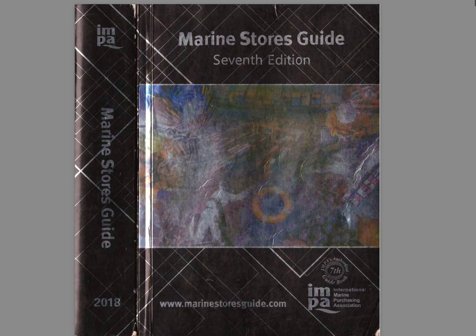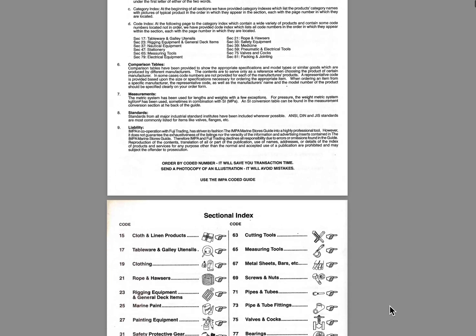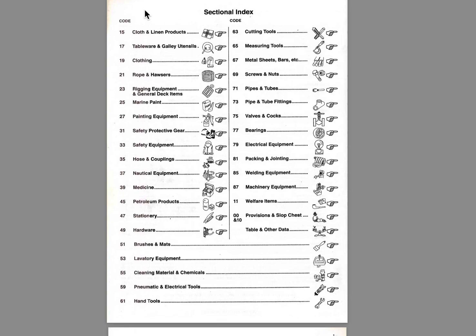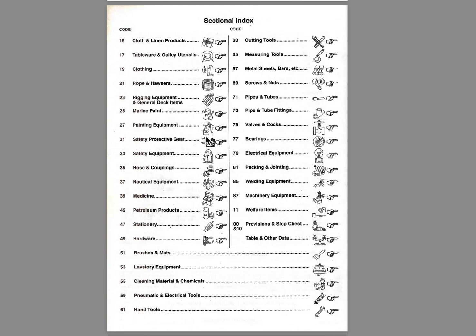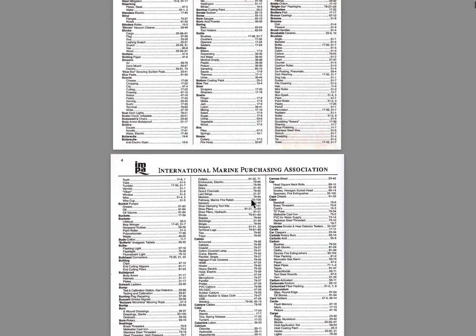This IMPA guide is really, really big, and through the years there have been some improvements — some codes which changed. The old pages were black and white, and over time they have additionally added some new pages with color. As you can see, there is an index which is really helpful, where you can see the general description of what each part contains. For example, if you have something in mind about welding equipment, you go to page 85.